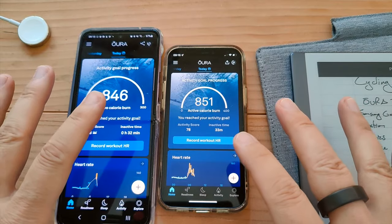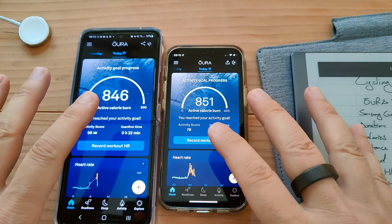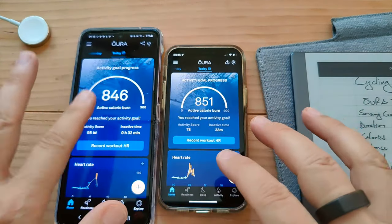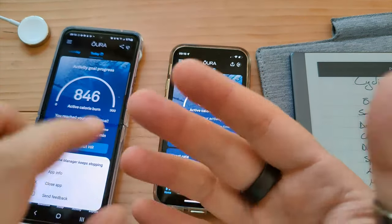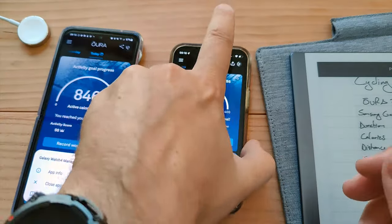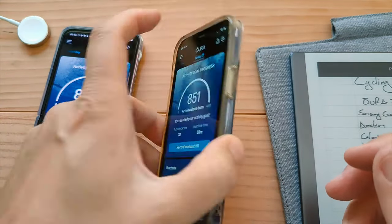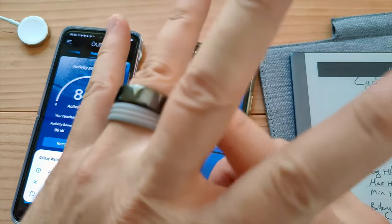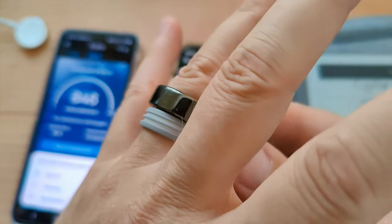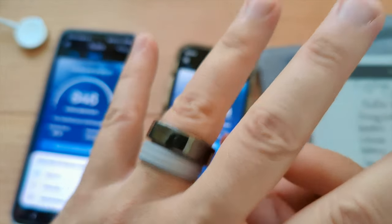To be clear on the setup: this is the Galaxy Z Flip 3 connected to my slate ring, and this is the Apple iPhone 12 connected to my silver ring. Both of these are Oura 3.0. This is my 2.0 — we'll get to cycling with that one soon.